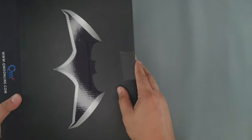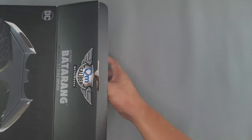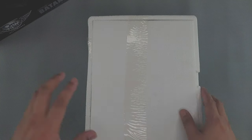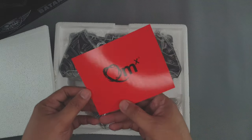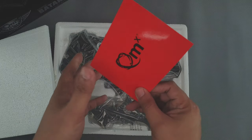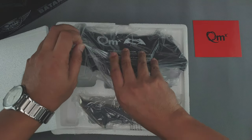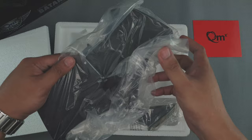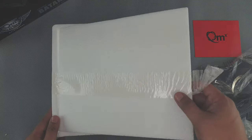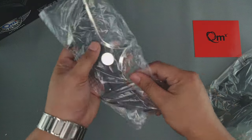So let's open this. There's nothing. You have a QMX warning message right there. And this is, of course, this is the stand, and this is the Batarang. So let's first take a look at the Batarang right here.